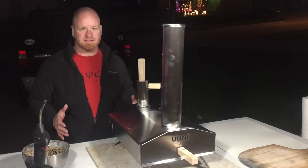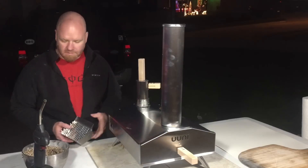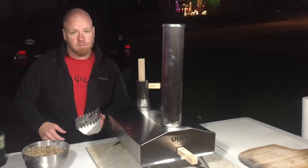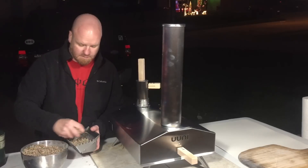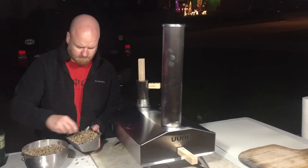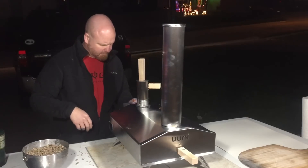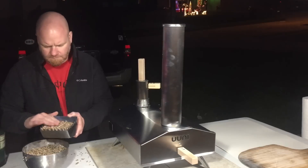All right, finally getting a chance to use this thing — super excited. Kind of a cold night, so it'll be a good test. From what I've read, you basically fill this hopper up and start with the torch from the back. So that's what I'm gonna do, and let's see how it fires up. This is my first attempt at the assembly too.